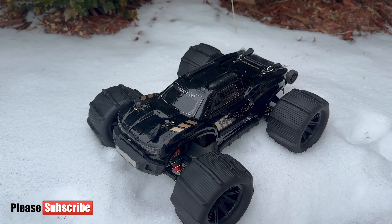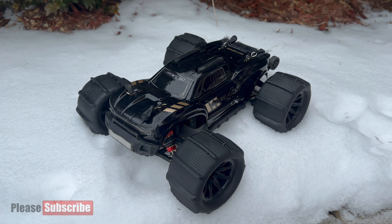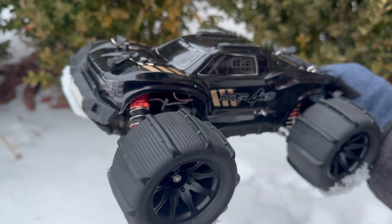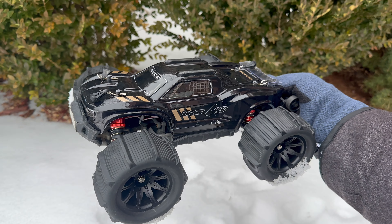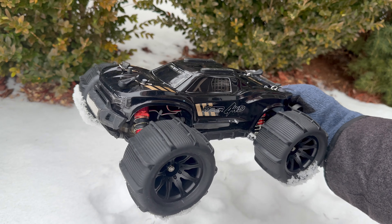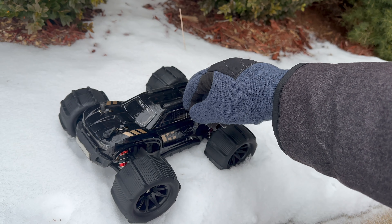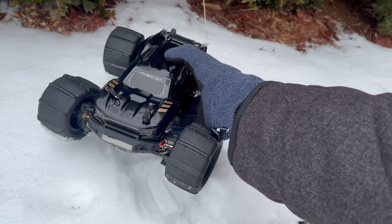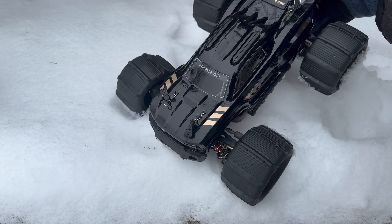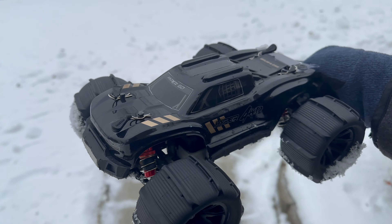So here I am with the Hypergo H16BM. I have some paddle tires. This video has been requested a lot. I had this tire from my H14BM — this tire is a little bit bigger than the original H16BM tires. I'll be running this through some deep snow and let's see how it performs.